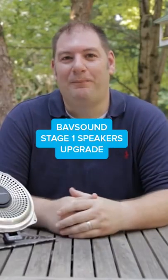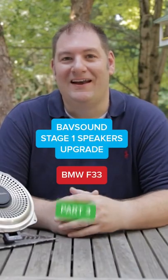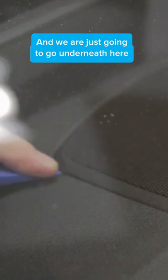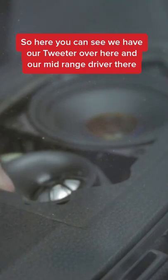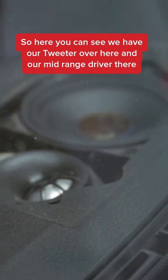In this video, I'm going to show you how to install the Babsound Stage 1 speaker in an F33. So for the center channel, we're going to take our trim tool and just go underneath here. These are just going to unclip. Here you can see we have our tweeter over here and our mid-range driver there.